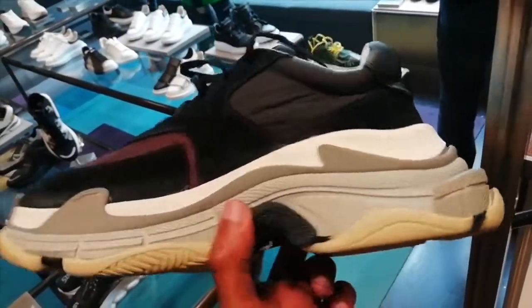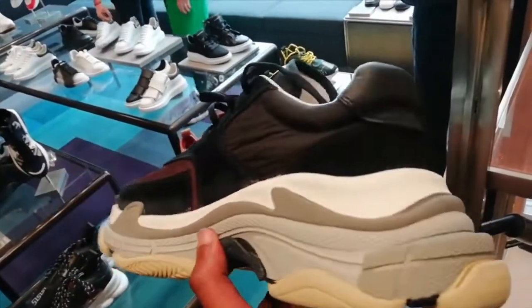If you're a short dude, you could go from 5 foot 1 to 6 foot tall in these.